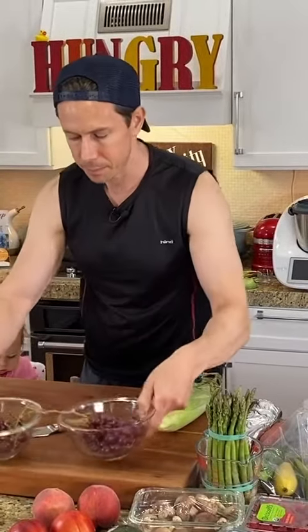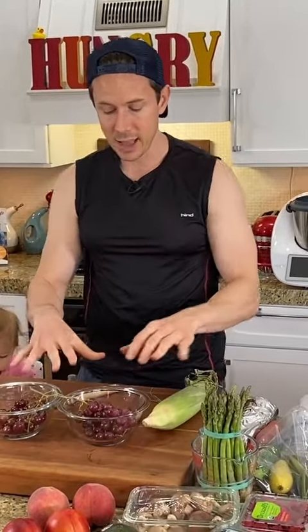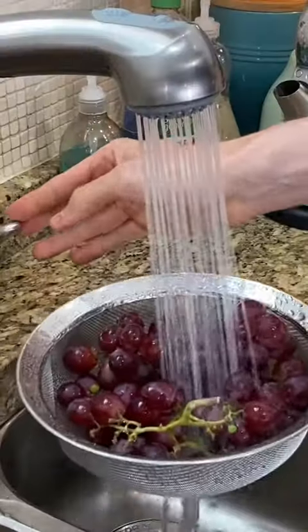The best way to clean grapes is to do this. Take them home, don't wash them until right before you want to eat them. Then rinse them off with cold water.